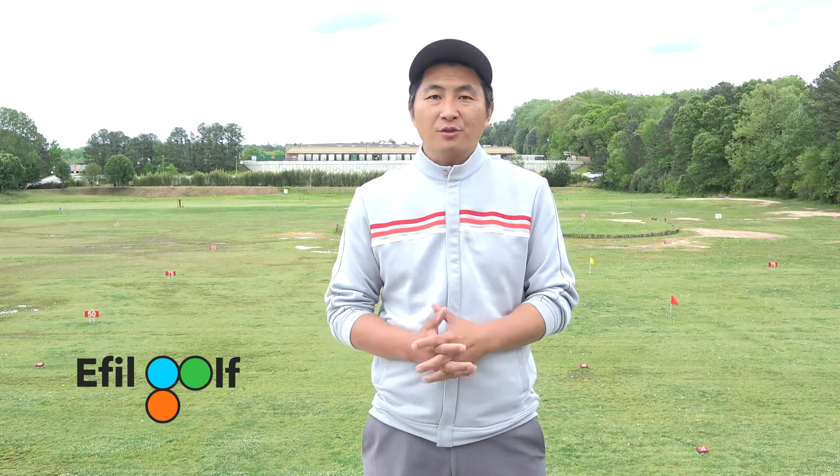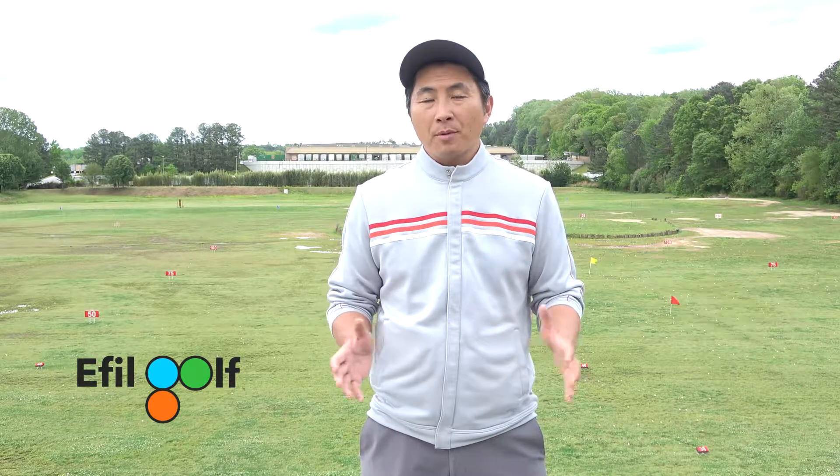Hello everyone, welcome to Air Food Golf Channel. Today I'm going to keep it short. I just want to talk about the three stages of learning golf.